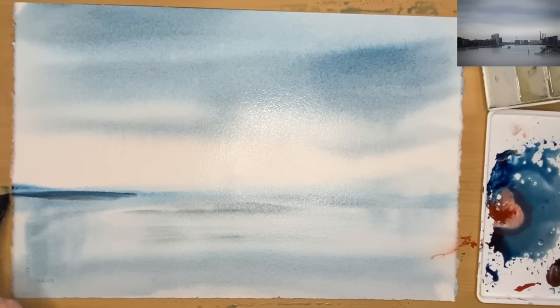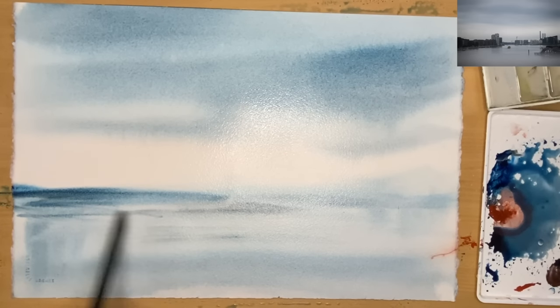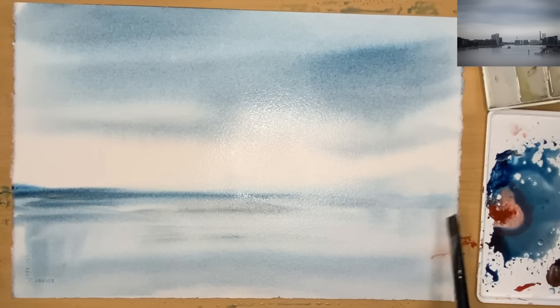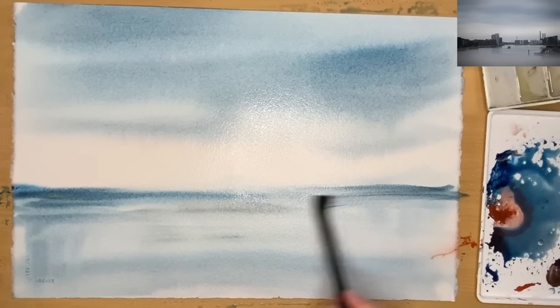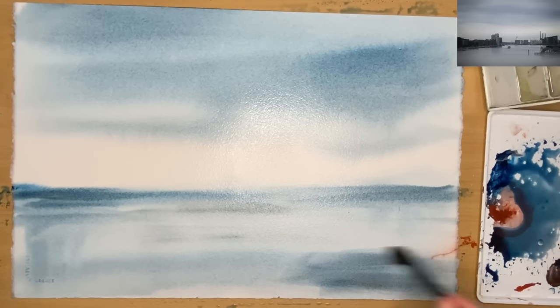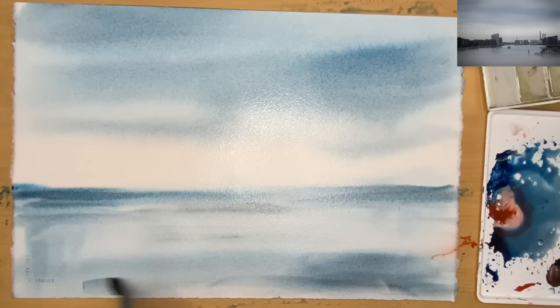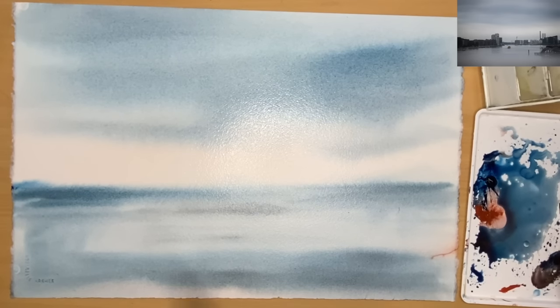I'm just blending with my one-inch flat brush left and right at the water's edge, adding a little bit more dark in the foreground as well. As you can see, there's a lovely shine on the paper because the back of the paper is still nice and wet, so it isn't drying out too quickly. This is really helpful especially if you're a beginner — it gives you more time working with the wet-in-wet and damp-into-damp techniques.